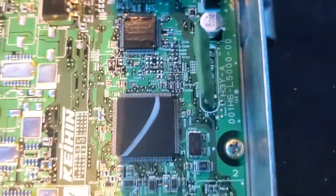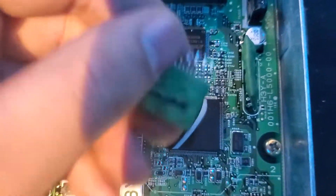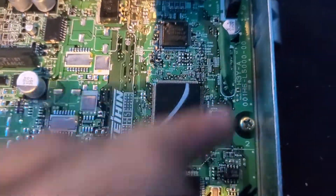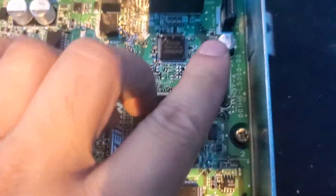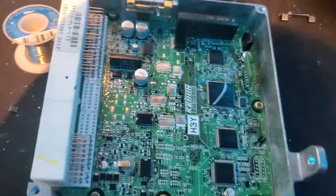And I believe, as well, you need to desolder this, which is going to look something like this — I think this is for your key fob and the steering column to communicate with the EEPROM. It's like the immobilizer stuff. So once you get these two done, the ECU should be able to work.